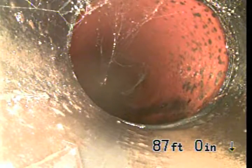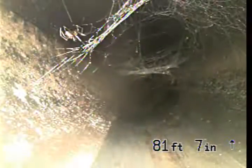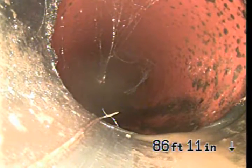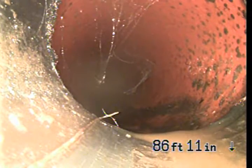Now coming back to the property line — this is ABS. We're going to pause here for a while because we want to get a depth location to build the stairs; you can always enter from the top here.